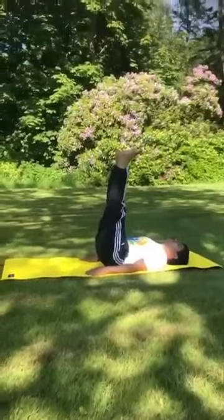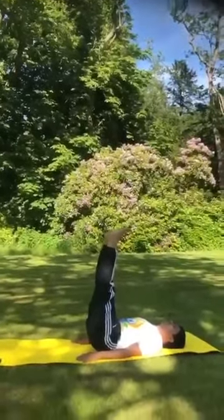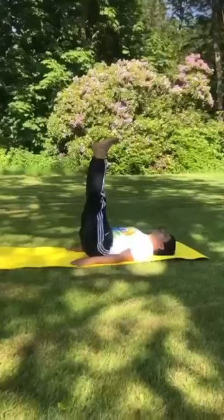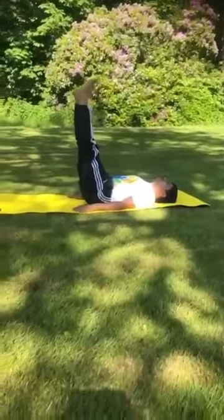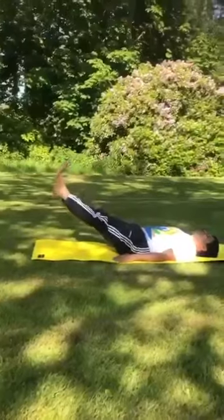The body from hip to shoulder should be kept straight. Maintain this position as long as comfortable. Slowly relax at the 90 degree angle and then lower the legs back to the ground without lifting the head.